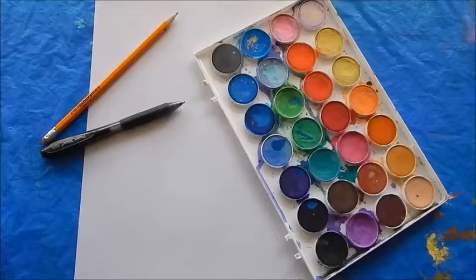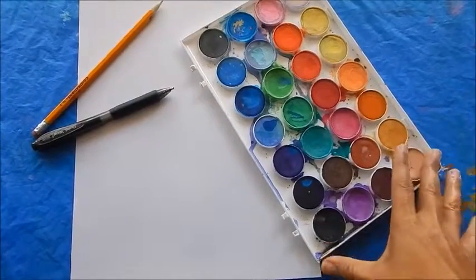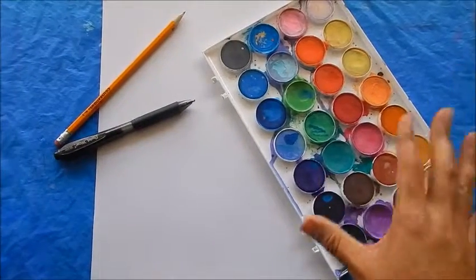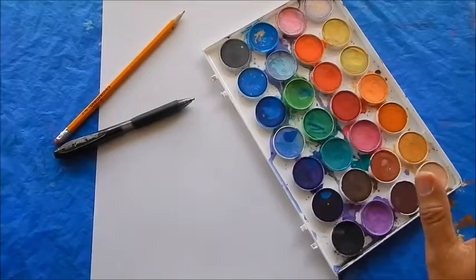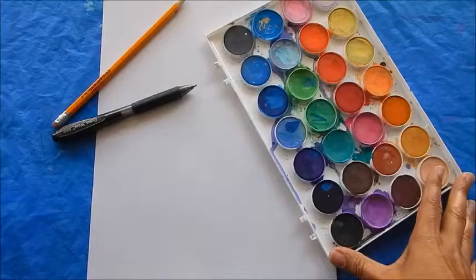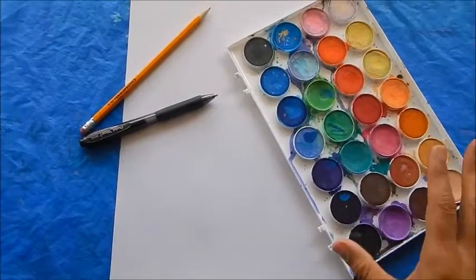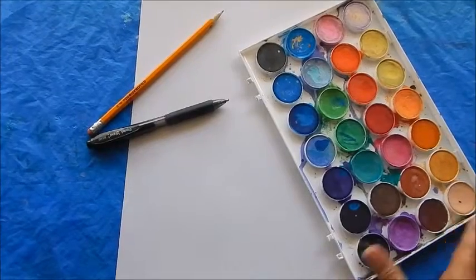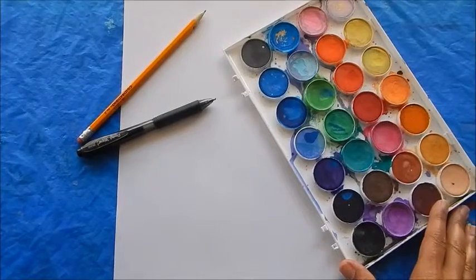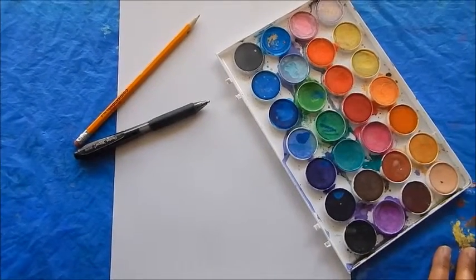I have here a pencil, a 9x12 piece of paper, an ink pen — or you can use marker — and watercolor paints, because I like to mix it up with my students. You can also feel free to use colored pencils, crayons, markers, or a combination of all of them. I find that this is about a 20 to 30 minute lesson. You always have those early finishers, but I think once they really get into it they'll experience the meditative qualities of the lines.